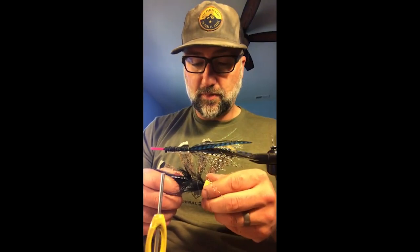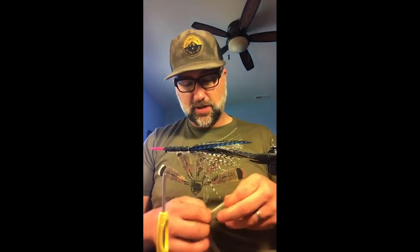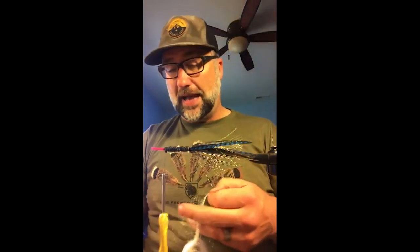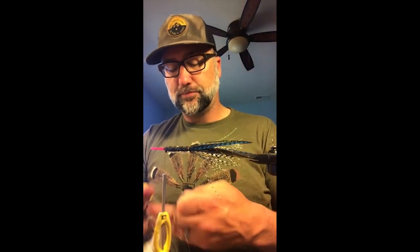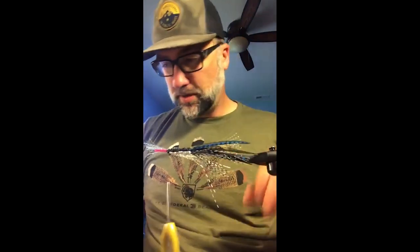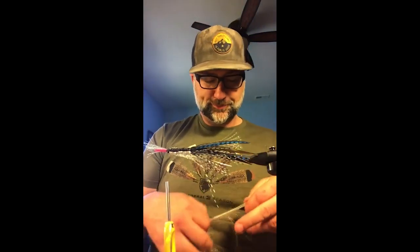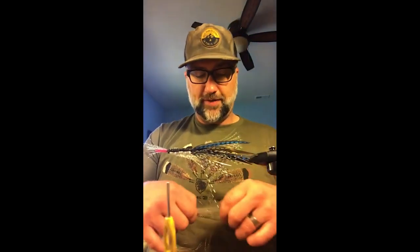Now I'm going to go back to some flash and add another layer over the top and on the bottom, then repeat the hackles — dropping them off the side. It's going to pulse a little bit more in the water and give it more life and action.